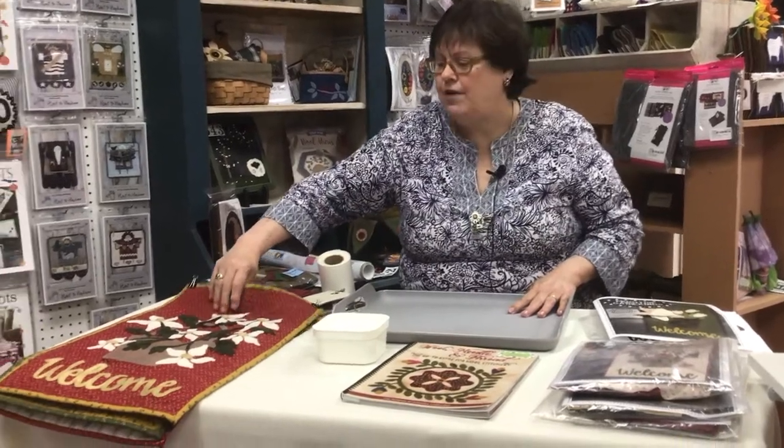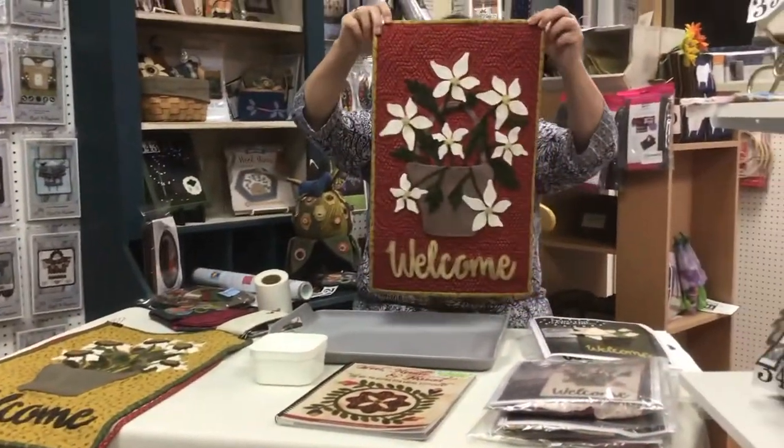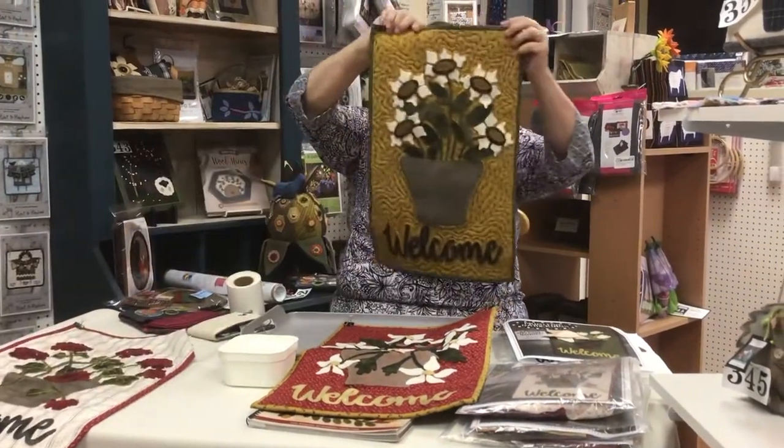This week I thought I would share with you some of the kits that we have here at Always in Stitches in Noblesville, Indiana. I was going to focus on these door banners that we have. I just love them. This is the winter one. They're all the same size so you can just exchange them out for the seasons. This is the fall one.